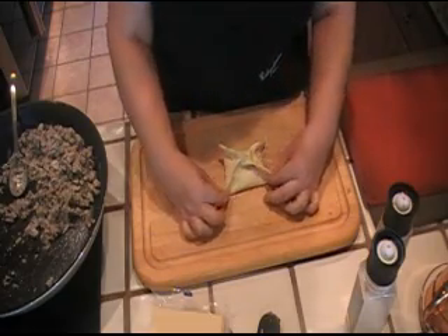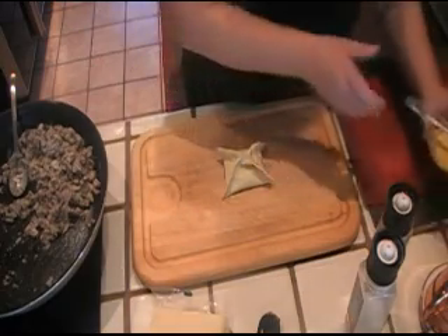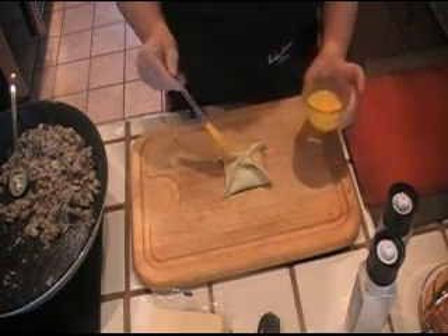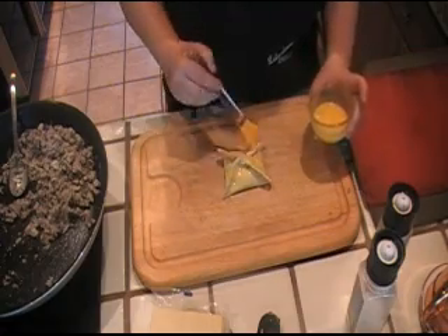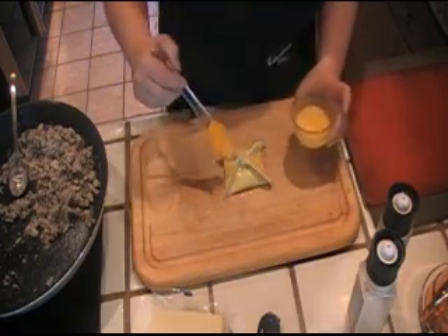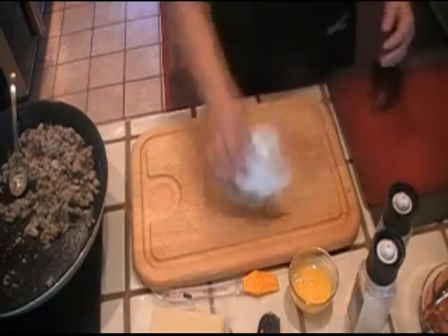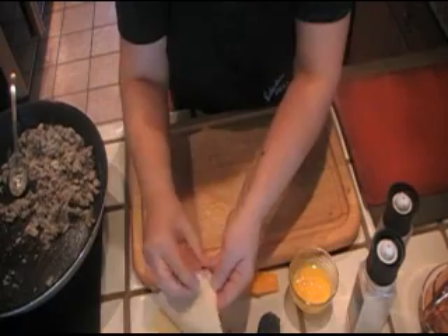Now I have an oven preheating at 375. Look at that — isn't that cute? So you're gonna put these in the oven at 375 for about 20 to 25 minutes, depending on your oven. You want them to be nice and puffed and brown. Now all I'm doing is putting the egg wash on and onto the baking sheet it goes. So I'm gonna go ahead and make these and then we'll come back and take them out of the oven.